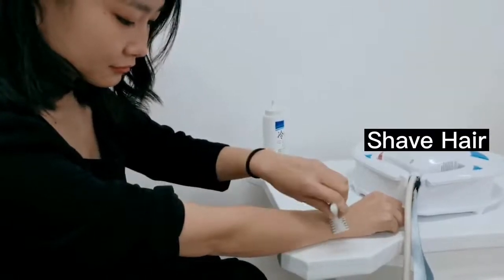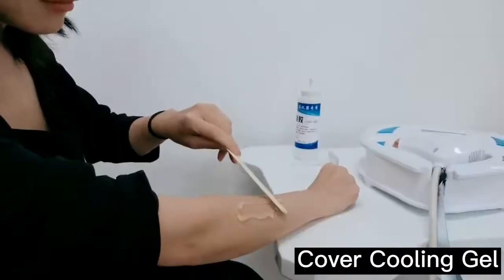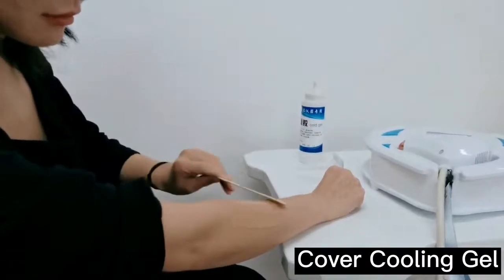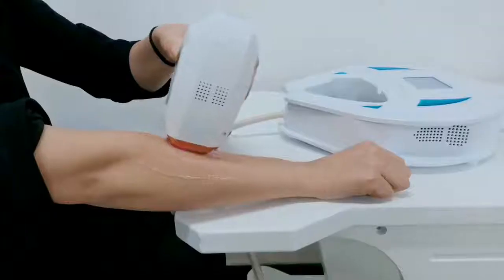Press it when you use the machine. First, you have to shave the hair of your arms. And then apply some cooling gel on the surface of your arms. Then choose the fire meter and body parts.